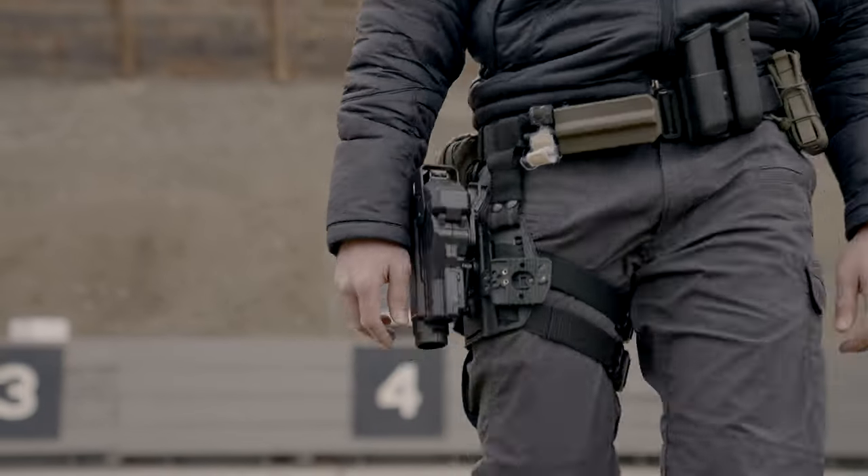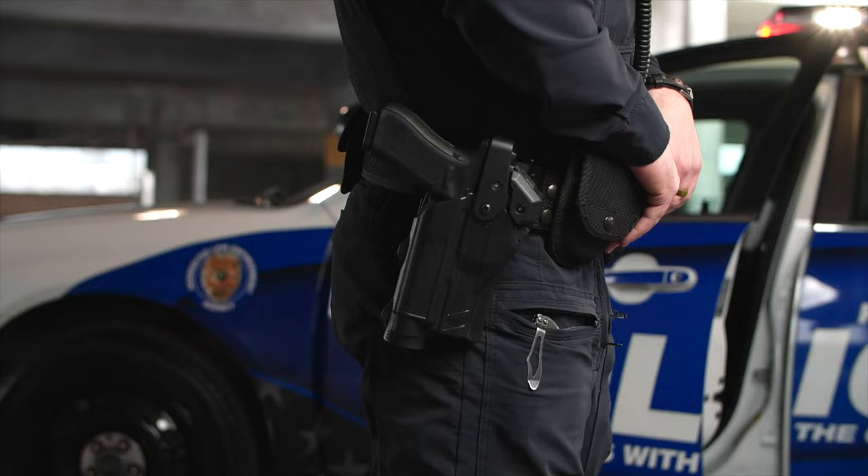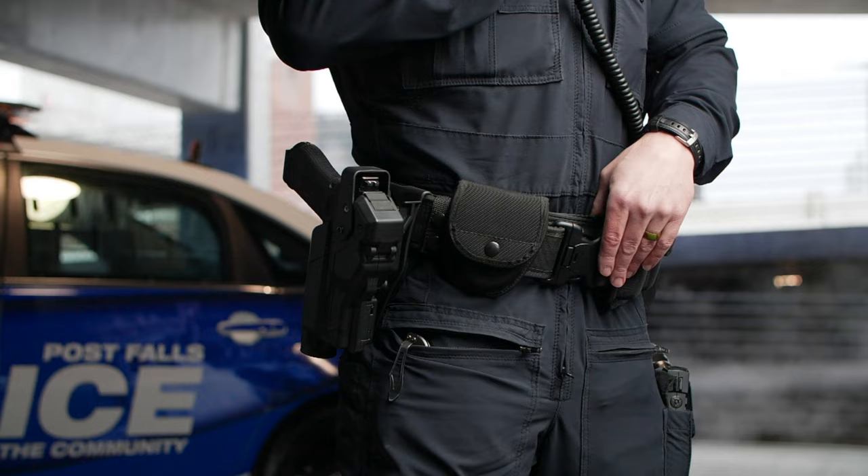At Alien Gear Holsters, we are proud to equip our first responders with a faster, more secure, and durable way to carry. Hi, I'm Tim, and today I'll be guiding you on how to wear and adjust the Rapid Force Duty Holster.